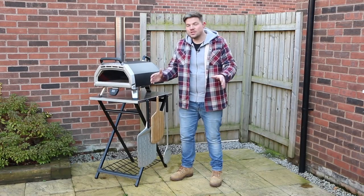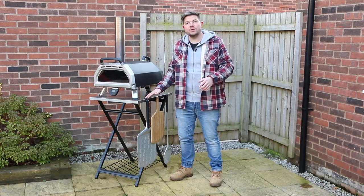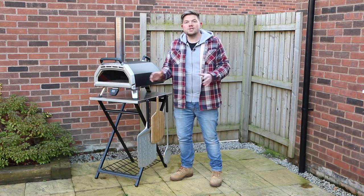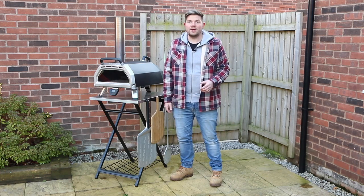Hi there guys, Tom Voyage here. In this video we're going to be unboxing and putting together the brand new Ooni folding table. We're going to try some of the ovens on it, see how it looks and let you guys know what we think. Check it out.